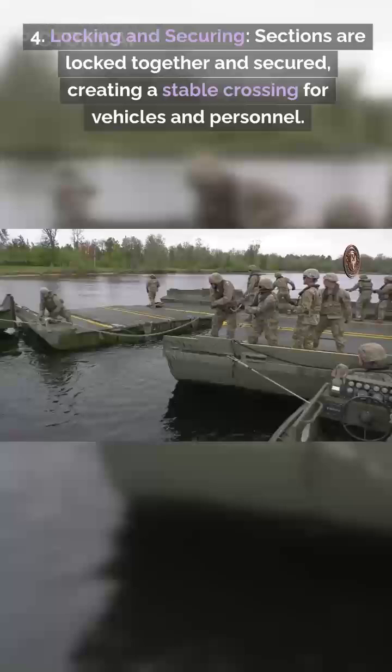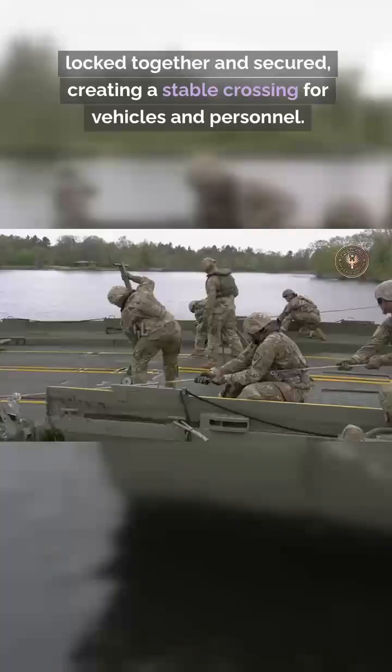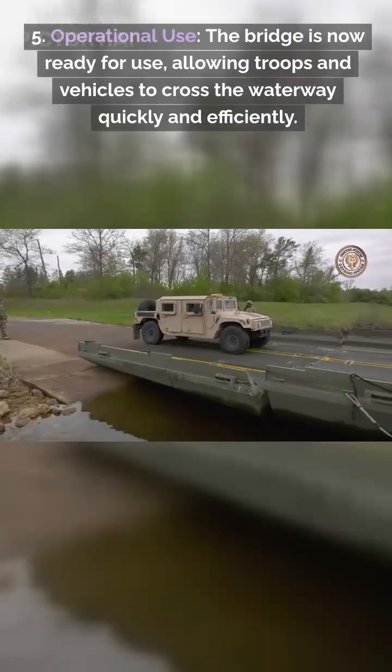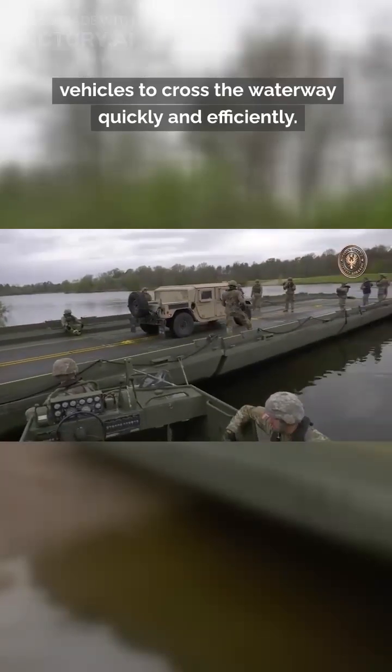Step 4: Locking and securing. Sections are locked together and secured, creating a stable crossing for vehicles and personnel. Step 5: Operational use. The bridge is now ready for use, allowing troops and vehicles to cross the waterway quickly and efficiently.